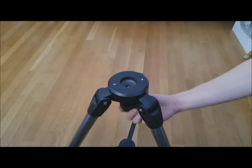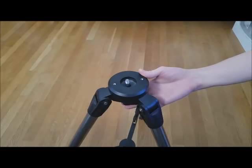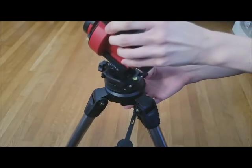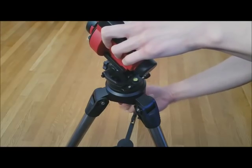You will want to place the mount on a tripod. If you have the recommended tripod, first you will want to loosen and push up this screw. Then place the mount directly on top of it and tighten the screw to secure the mount.